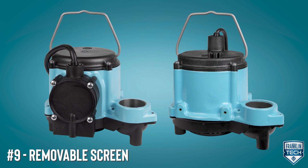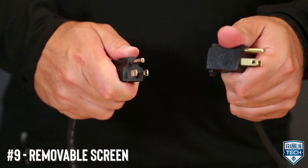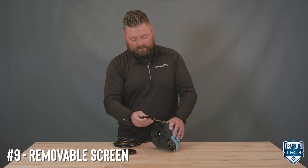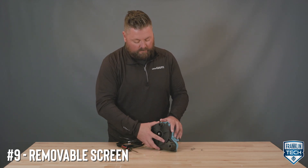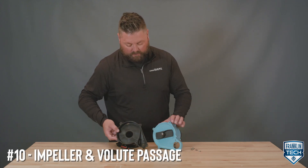Maintenance for the 6 Series is simple. Cleaning the pump parts periodically will prolong the life and efficiency of your pump. After removing power to the pump and disconnecting it from the discharge piping, remove the screen and the five screws that hold the base to the volute. Separate and remove the base from the volute, then clean the impeller and volute passage.